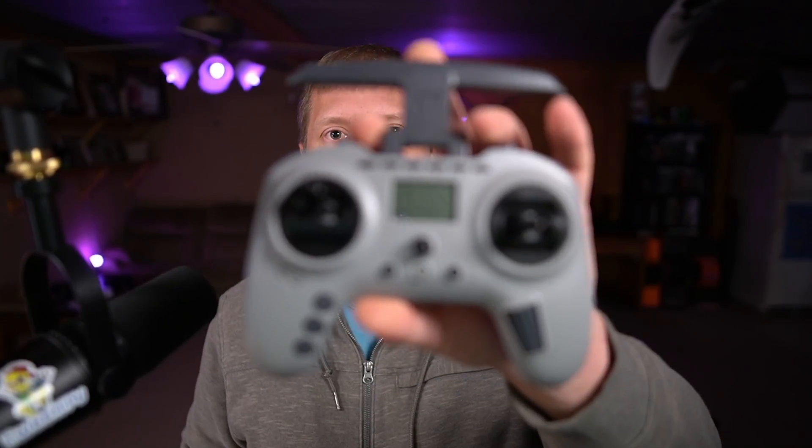Hey folks, welcome back. Did you buy the Jumper T-Pro with ExpressLRS and did you screw up the flash? Did the flash dump out on you? Now the Lua script won't recognize your internal ExpressLRS module. Well mine did, so it's going to suck. You're going to have to join me for this one and get out your old friend FTDI adapter — you're going to need it.